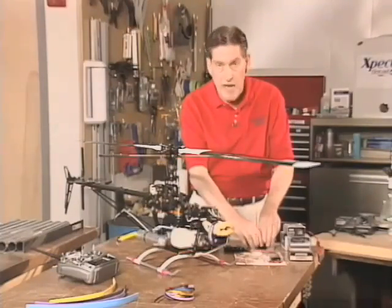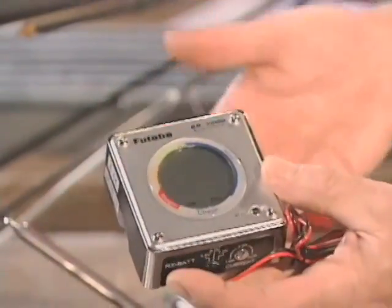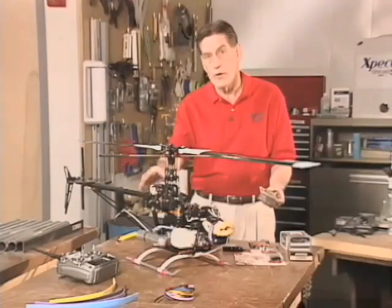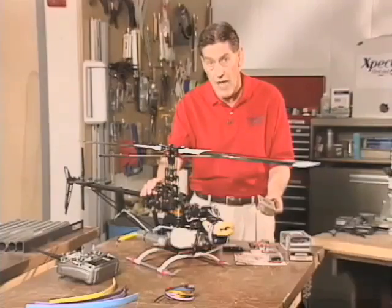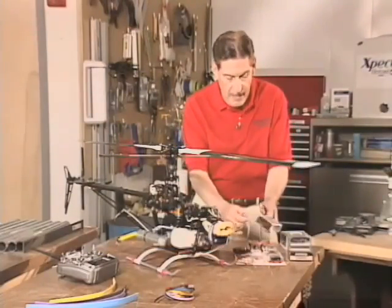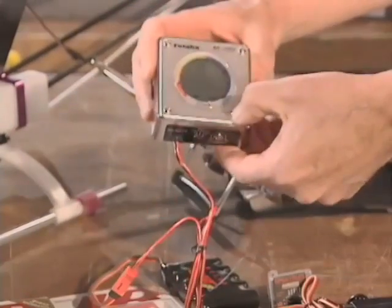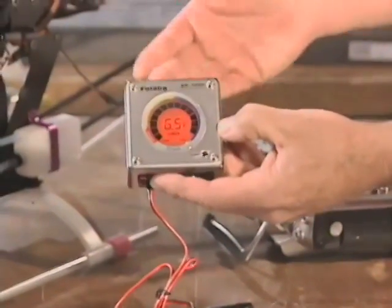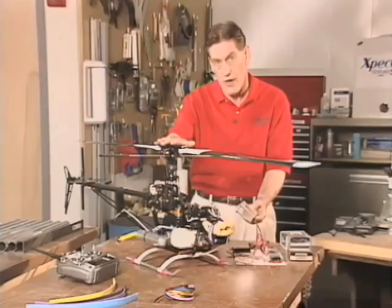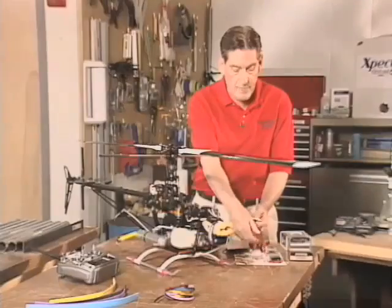First thing you want to do is get a good quality, reliable battery checker that will check your batteries under load. There are a lot of brands available — I have one here from Futaba, the same as the radio installed in this bird. Anytime you install new hardware into your bird, and anytime you fly, you should check the capacity of the pack. We simply plug the pack in — here I've got a five-cell six-volt airborne pack — and hit the start button. This device is adjustable from one amp to three amps load, simulating what your aircraft will actually see in the air. You can see it's running at about 6.5 volts, so we're good to go.